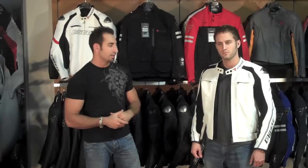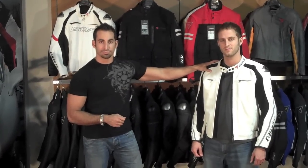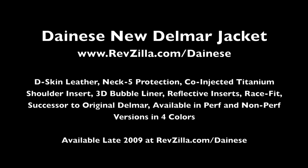Thanks for watching RevZilla TV today. Once again, the new 2010 Dianase Delmar jacket. Good to see you again!